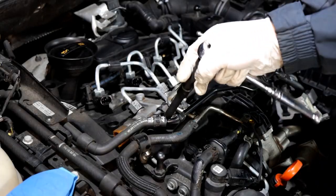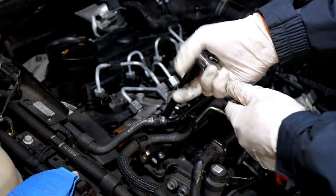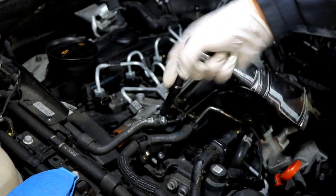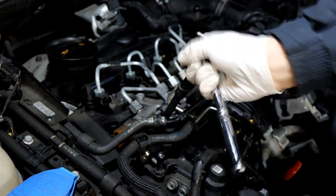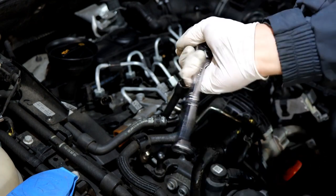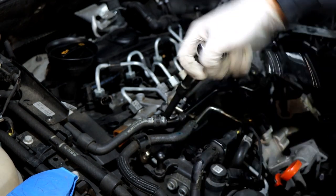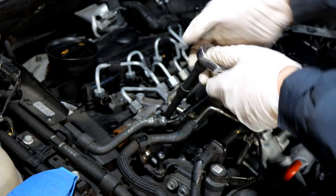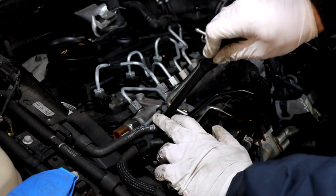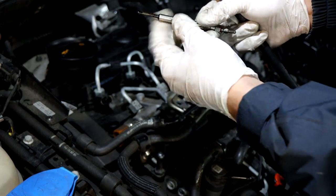Now it's the moment where you start sweating a little bit. Use a deep 10mm socket on a 3/8 drive. Start undoing it slowly — they're usually not very tight, so just feel it. Don't go crazy. If it starts to seize up, that means there's carbon build-up on the tip and there's a chance of snapping it. Carry on — this one's coming out. Use a magnet to get it out. That one's out — actually quite clean, no build-up at all.